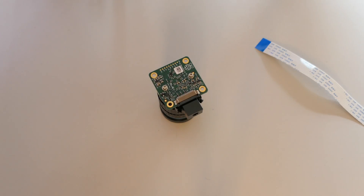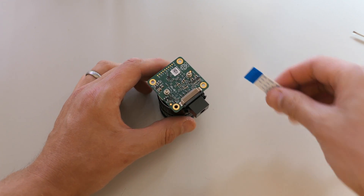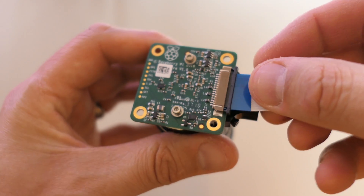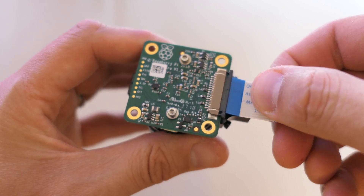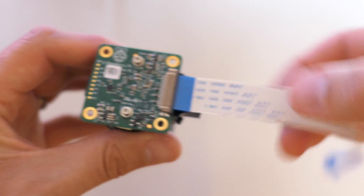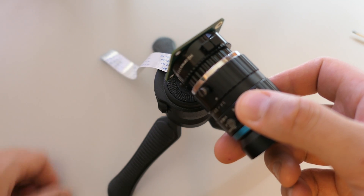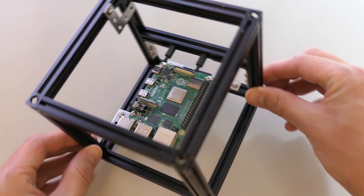To connect this to our Raspberry Pi we need to take the screwdriver and unclip the connector at the bottom of the camera, making sure that the blue tab is facing upwards. Then we push the ribbon cable into the bottom of the camera module and push using our thumbs to lock it back in — the cable should be relatively tight and shouldn't come out. I definitely recommend that you get a tripod for this; with the lens attached it's quite difficult to hold the camera in place.